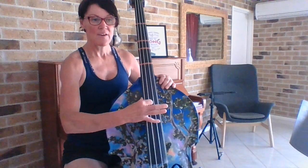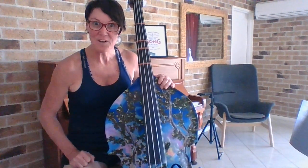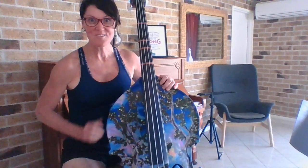Amazing job! I'm just so impressed with your counting. Well done. I'll see you in the next video, double basses.